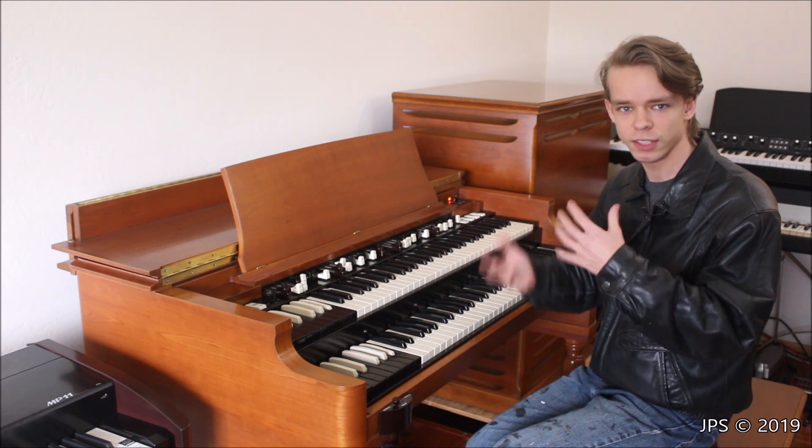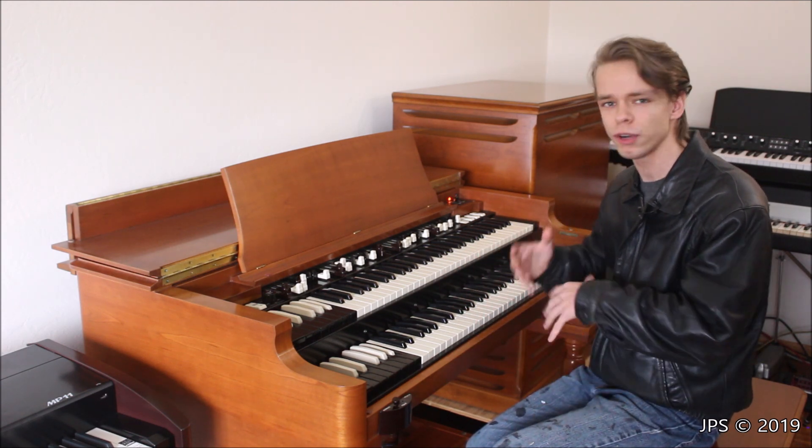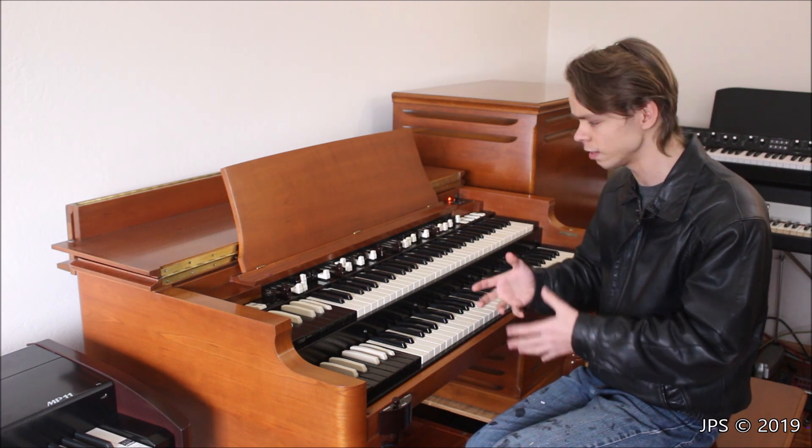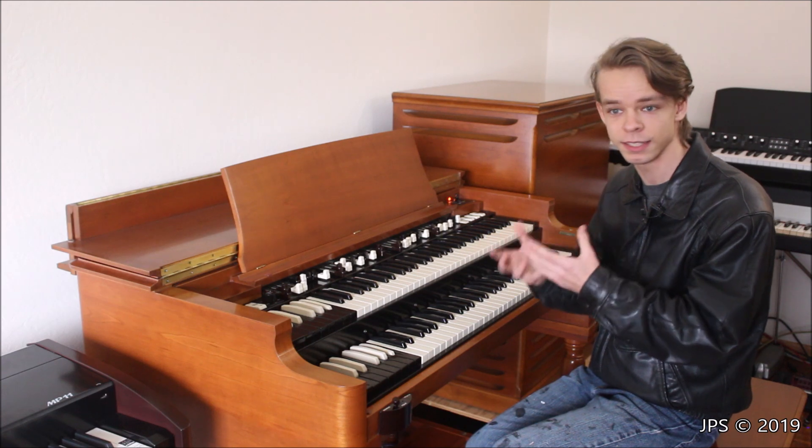So when I first sat down on it, I actually kind of liked it. I thought it was kind of cool, but the more and more I played on it, the less and less I liked it. I kept finding all these flaws. I disliked the sound with it. I found lots of things that I just simply didn't like about it.